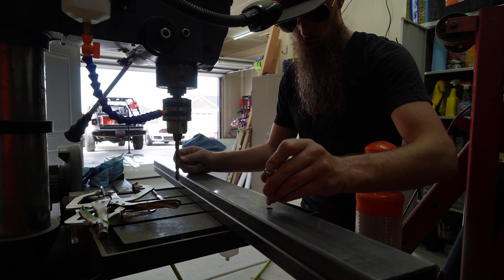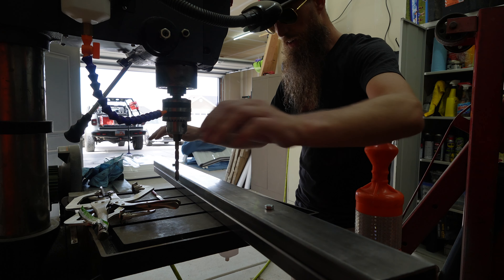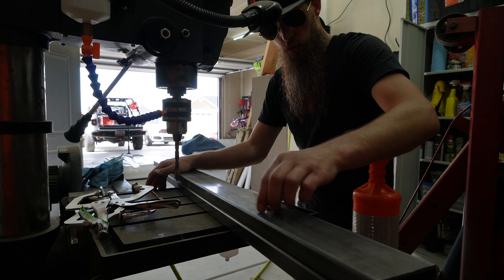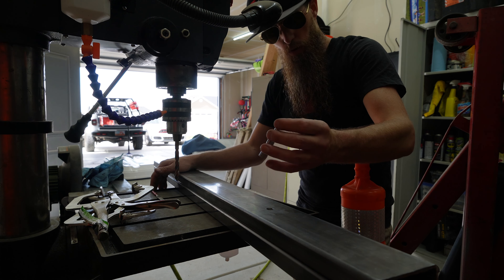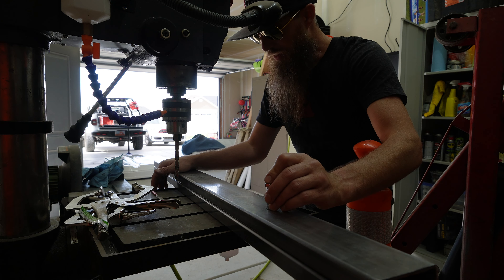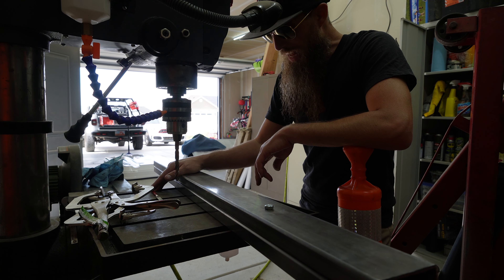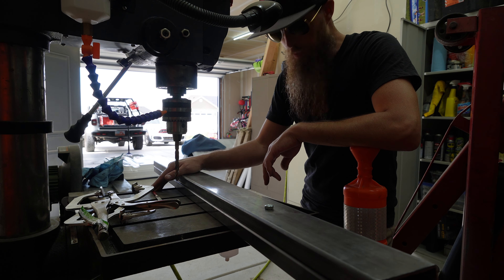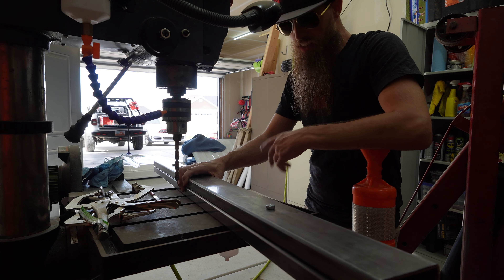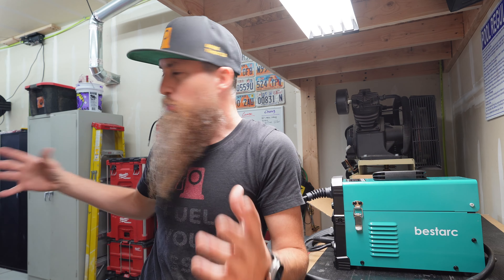I've got these holes drilled and they're pretty lined up. I don't have the right bolts — I want a grade 8 bolt — and I also need to pick up some matte black paint since I'm out. I'm going to do that and then I can finish this up and get the tent on.